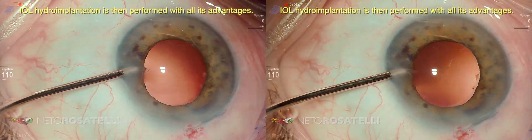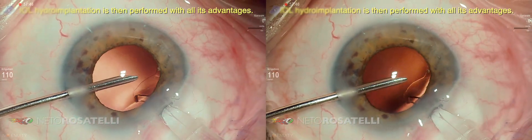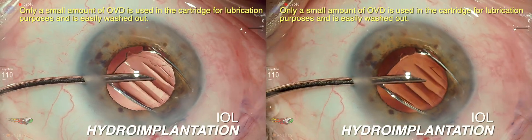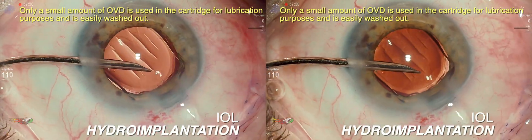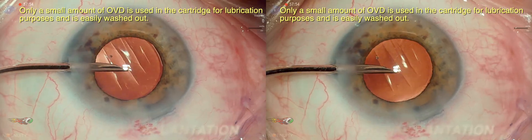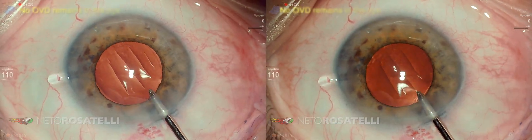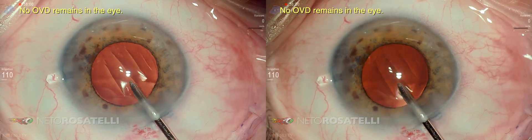IOL hydro implantation is then performed with all its advantages. Only a small amount of OVD is used in the cartridge for lubrication purposes and is easily washed out. No OVD remains in the eye.